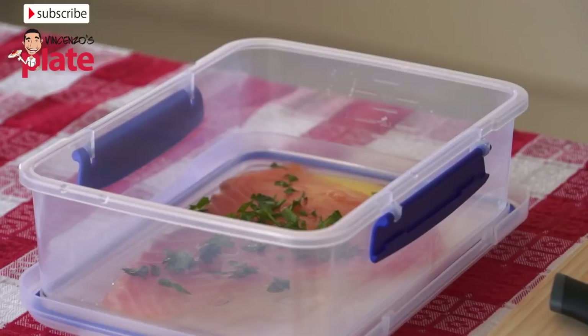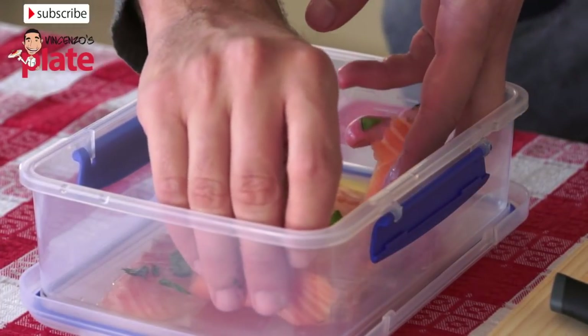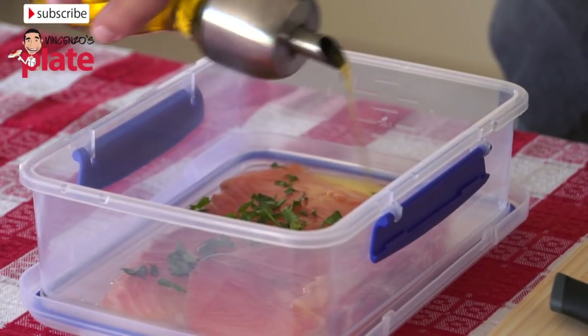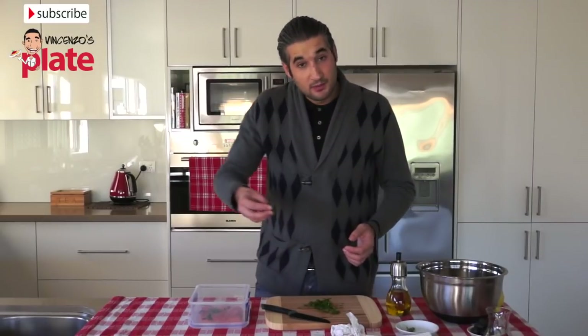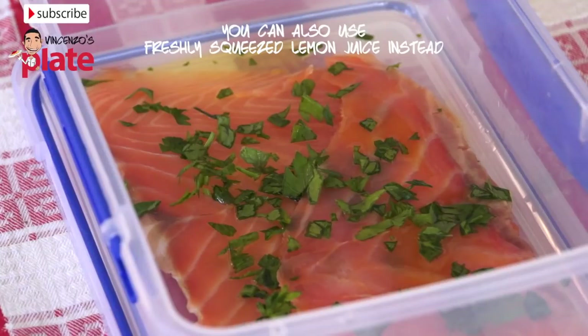Now we get another piece of salmon and we put it in the container in the opposite direction. We put a little bit of extra virgin olive oil and then we put a little bit of parsley. We are going to put a little bit of lemon juice before we put the other slice.